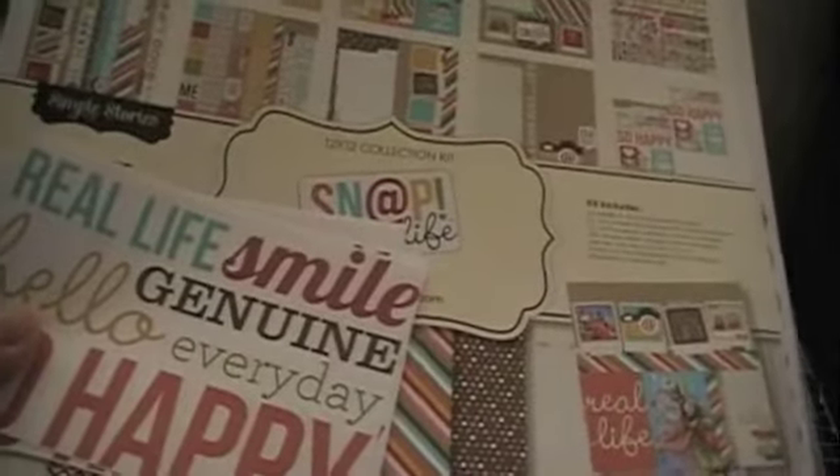Hi everybody, I'm doing another haul video. I'm excited because I picked up the Simple Stories Snap Life. You'll hear me talk about how something's on my list, and I've been trying to focus on things that I was really excited about when I saw summer CHA. This is one of the items I was really excited about. I do already have their binder, so I didn't pick up any of the new binders.